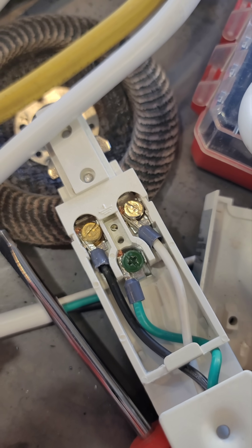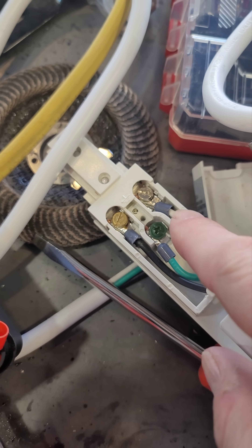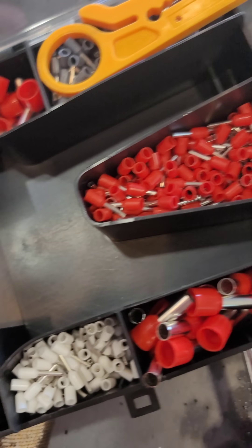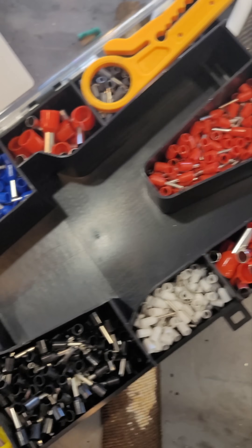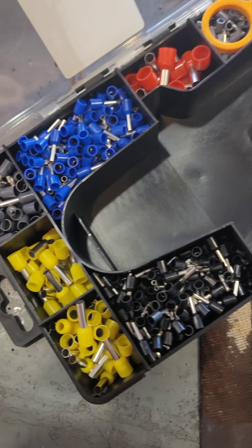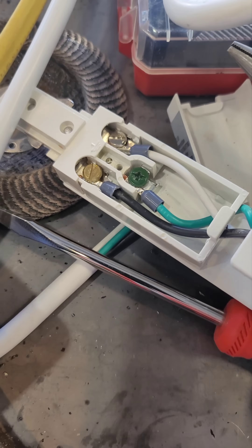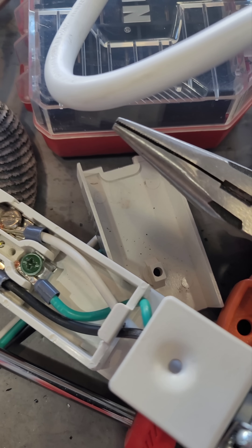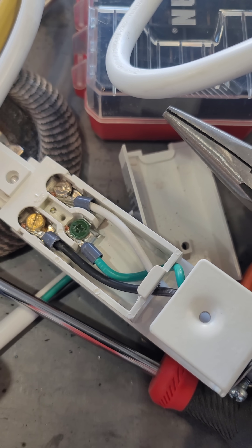It worked out well — I was able to get it under the terminal and tighten down the screw. I had to select the right size connection because it's got different sizes for many gauges of wire, but I believe that is 16 gauge wire, maybe 14 gauge. Yeah, it worked out well.